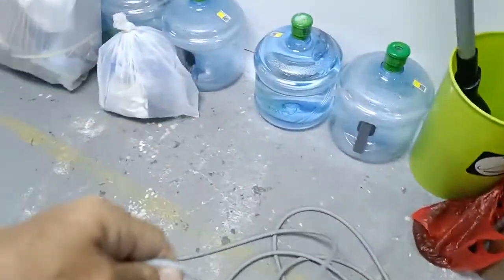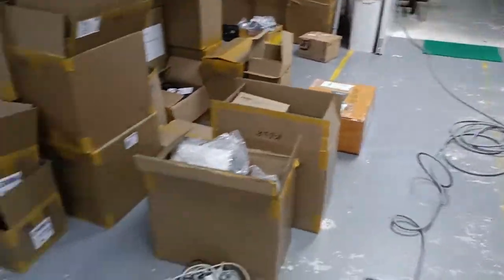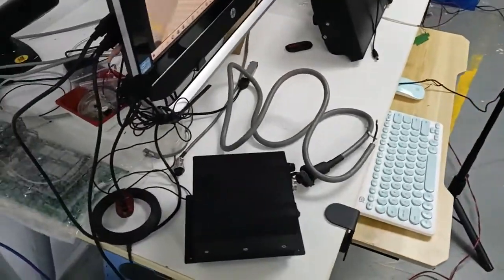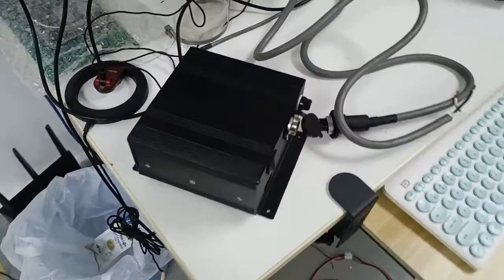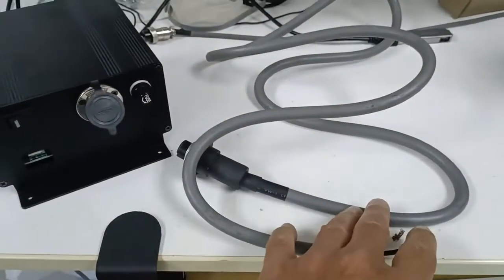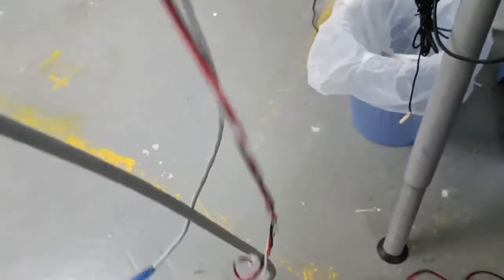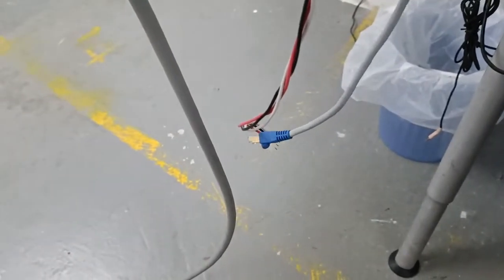So we take the cable. For the open area antenna, it comes with a power supply and a power cable, and this is the antenna cable. The antenna cable includes two wires: one is the Ethernet wire, and one is for the power connection.